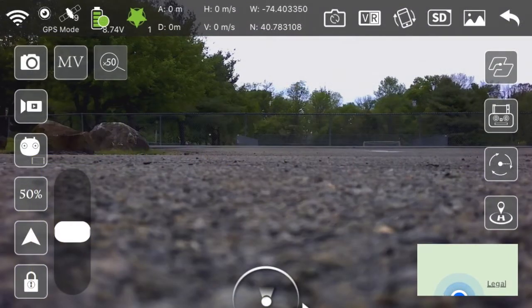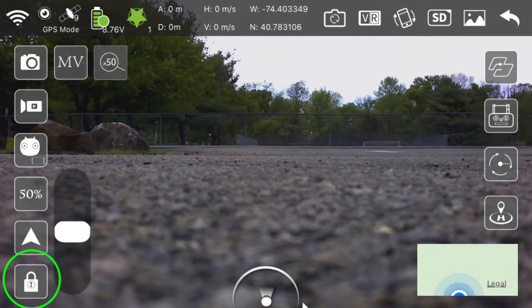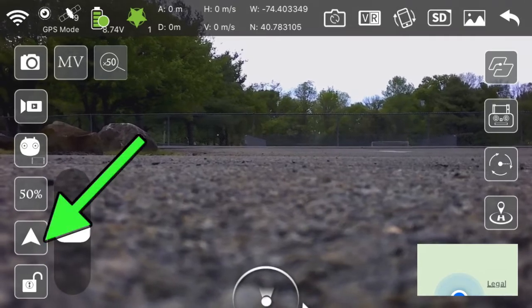The highlighted triangle is the automatic takeoff key. If you try taking off without first unlocking the drone, it will remind you to do so. Press 'Unlock' and proceed to use the one-key takeoff.